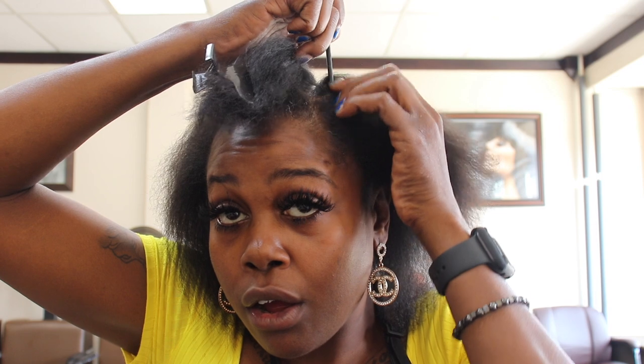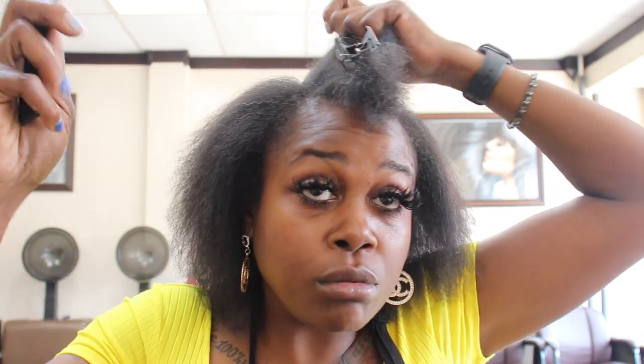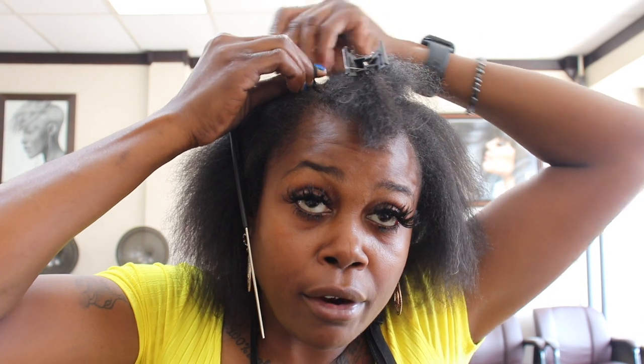I want to put a tiny braid right along where that track will be on each side. That way it will hide all the other tracks underneath as well. We're gonna start with that. You can add weave to the braid so it creates a tougher hold when you put that string and heavy track up against your hair. But I found another way to make that track sit on my hair tautly and not be hanging, drooping, or pulling at my hair — especially around those sensitive little areas.